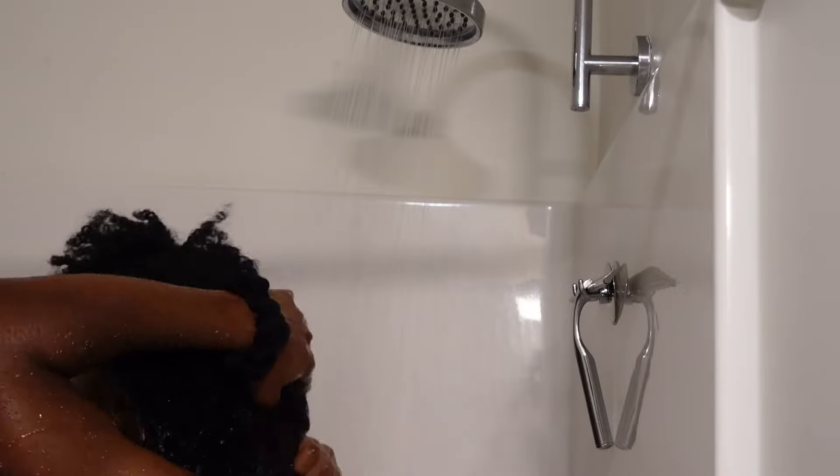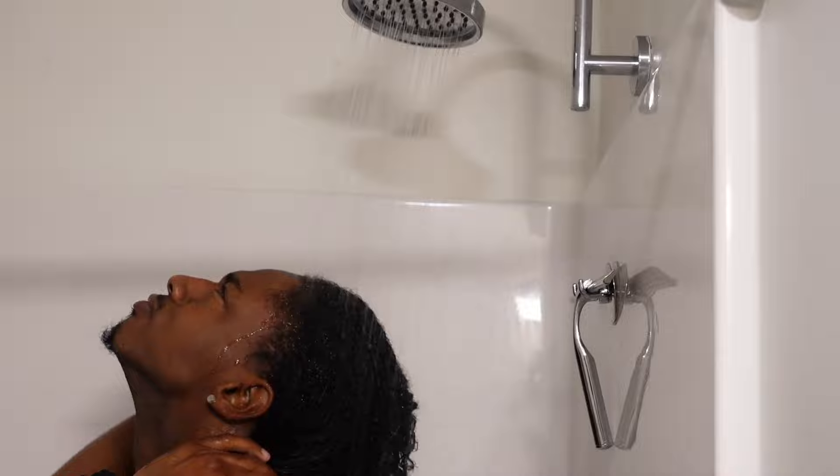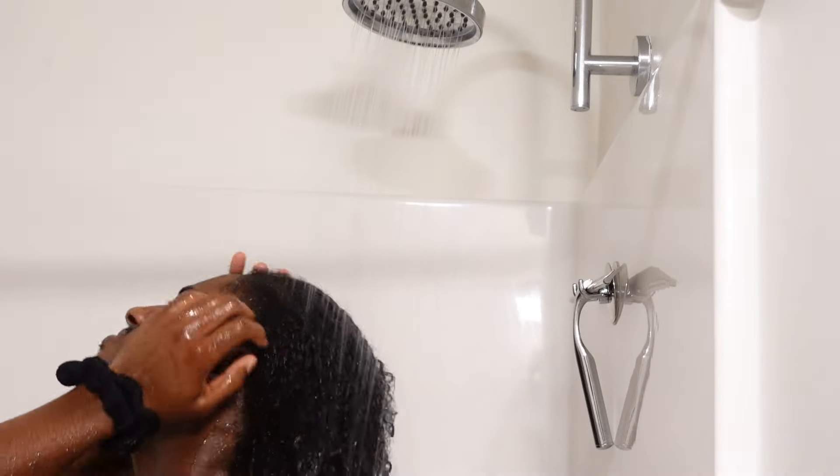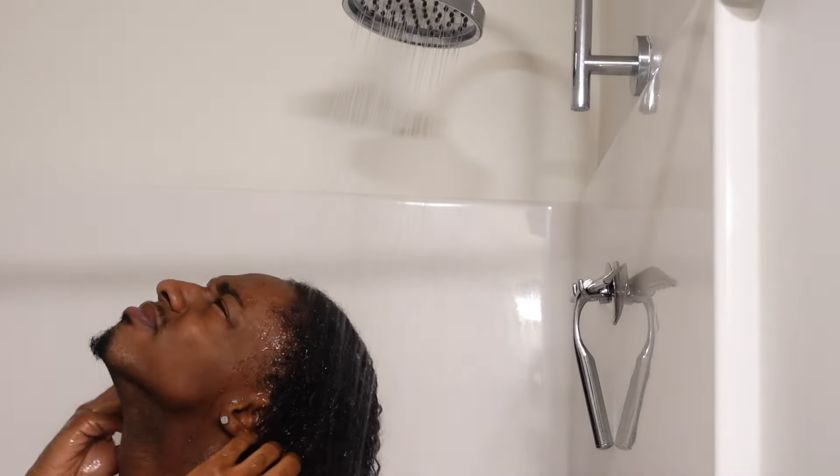Basically I just rinse my hair really, really good. The goal is to try to rinse out any leftover gel, debris, or dirt in your hair as possible. It kind of lets the shampoo work a little bit better because it has to work less hard — you know what I'm saying.